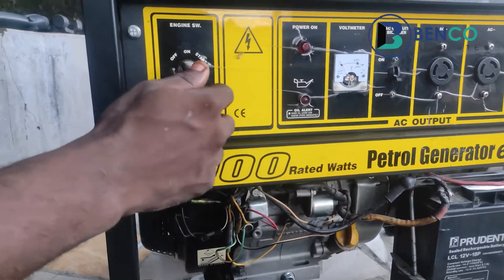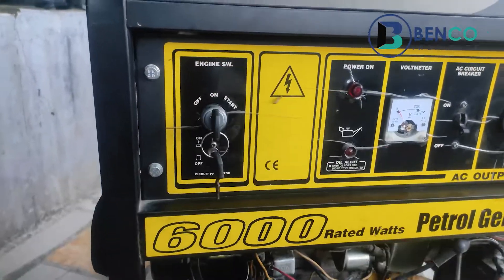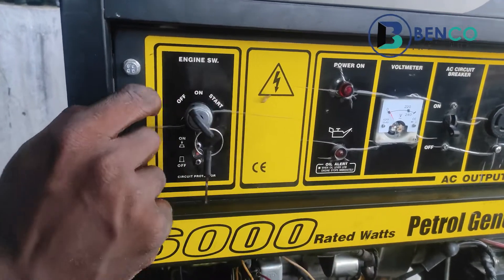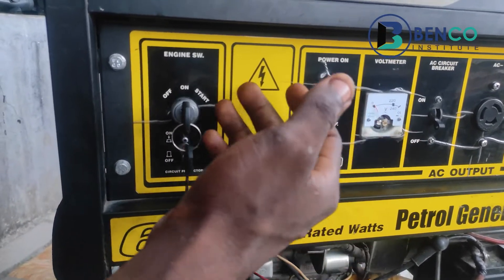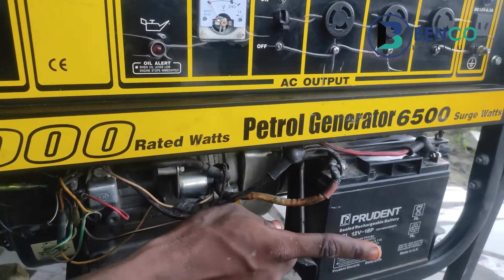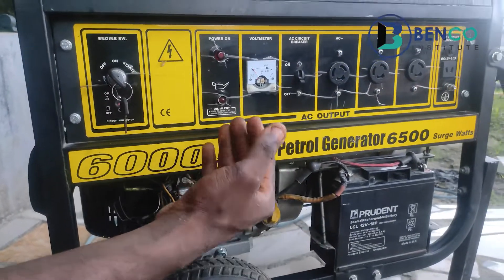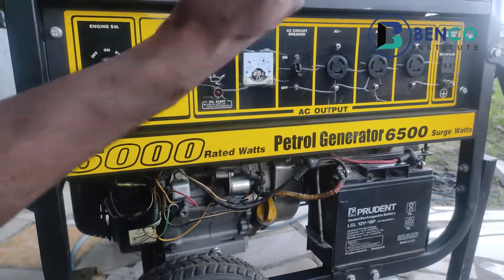When your key is left on regularly and your generator uses a battery, it affects your generator battery's lifetime and reduces it. After using the generator, take the key back to the off position — do not leave it at the on position. If your generator goes off because it exhausted the fuel in the tank, go to the generator and turn the key off. This will increase the lifespan of your battery. Most times people say their generator battery is gone after three months — it's not that the battery is fake, they just didn't manage it properly.